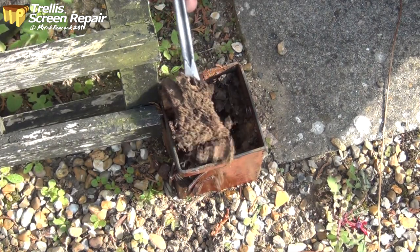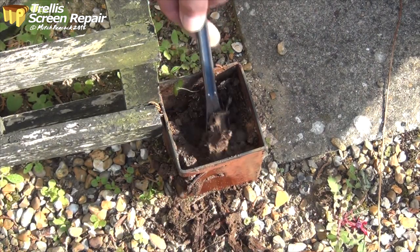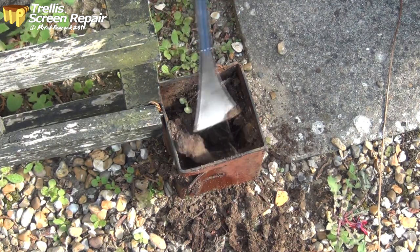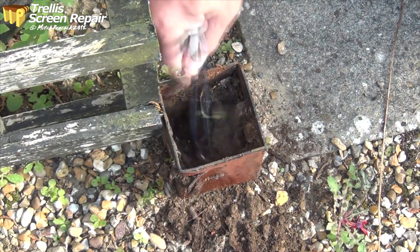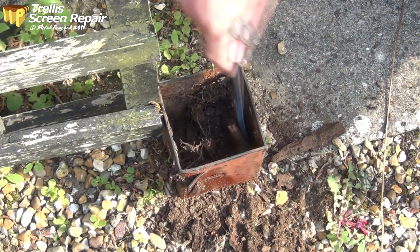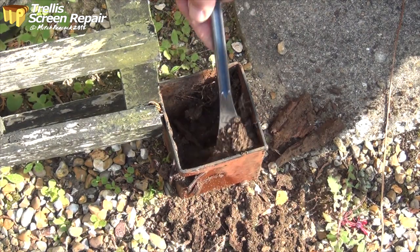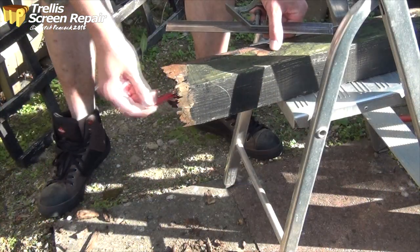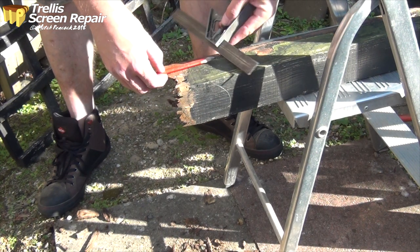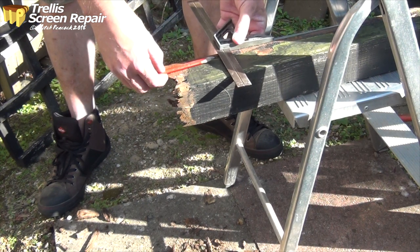Look what the ants have turned that wood into — isn't that amazing? We'll clean that out and we'll be ready to put the end of the post back in. It's rotten quite a long way up — certainly that far. So let's try cutting through there.